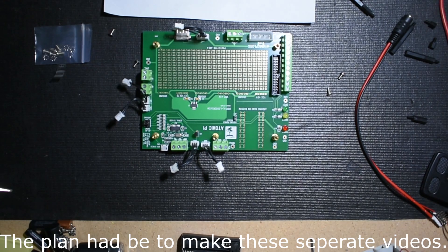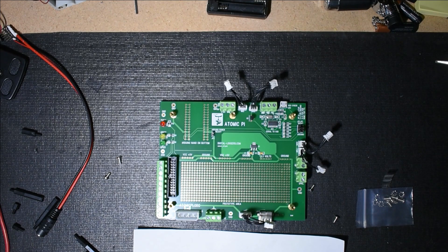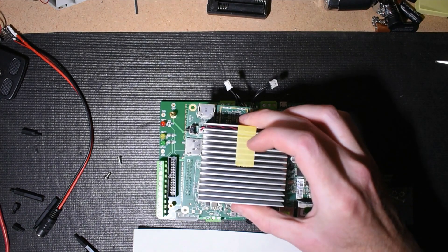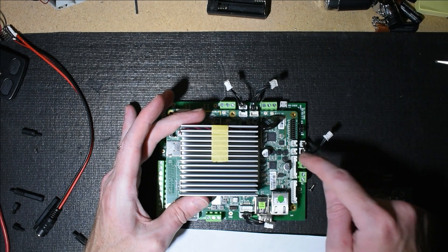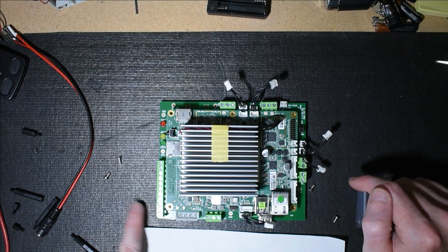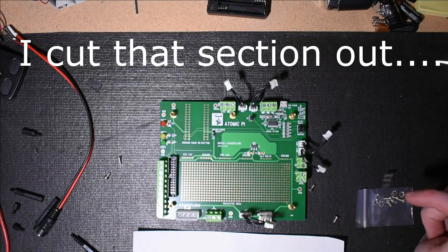Now let's take a look at the larger breakout board. As you can see there are a ton of different areas here for prototyping. This is going to fit on the Atomic Pi — I'm not going to clip it down just yet. There are nice connectors lined up along there, and screw-in terminals on the side to pull things out. There is also an Arduino Nano spot here on the board.